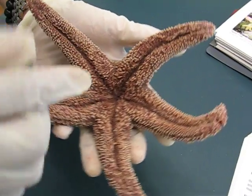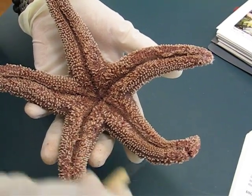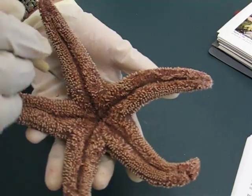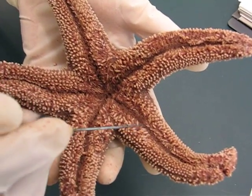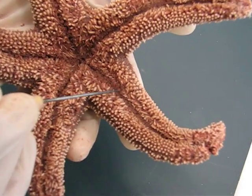The ambulacral grooves — the ambulacral grooves are these lines over here, these grooves. And we have the tube feet, which are retracted in the ambulacral grooves.